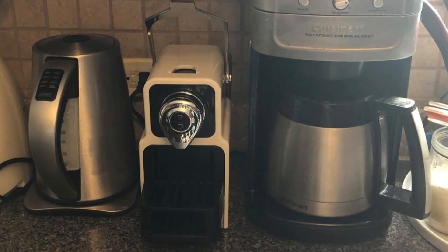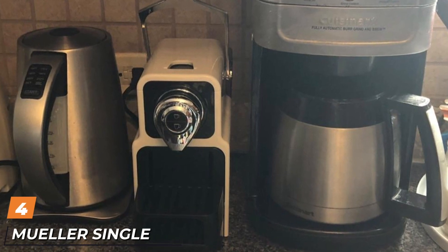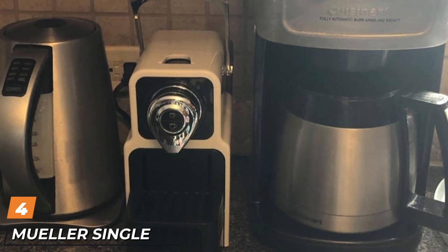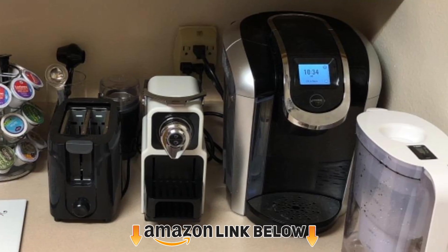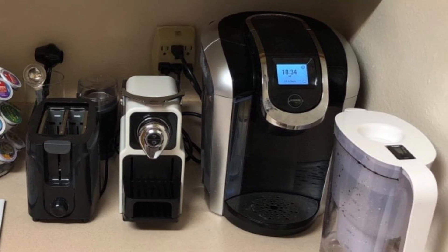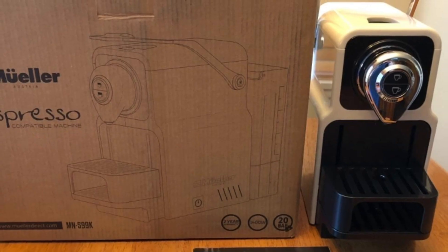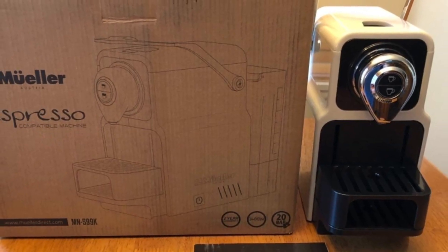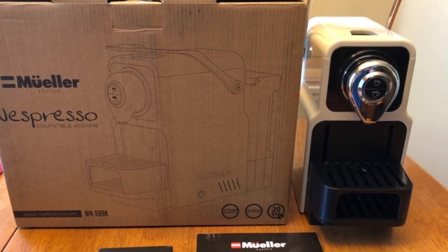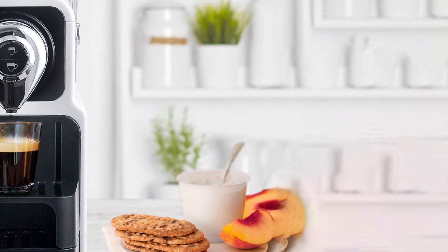Next at number four, we have the Mueller single serve espresso machine. Nespresso sets a high bar for per-package coffee with its capsules, and the Mueller espresso machine packs a lot for something in such a small package. If you're willing to spend a little more money for a budget espresso machine, it's a pretty good option. One thing to like is its size — it's a compact machine that won't take up a lot of counter space.